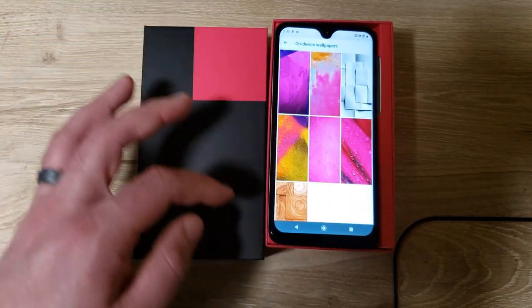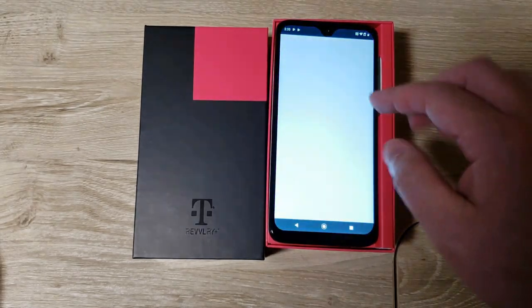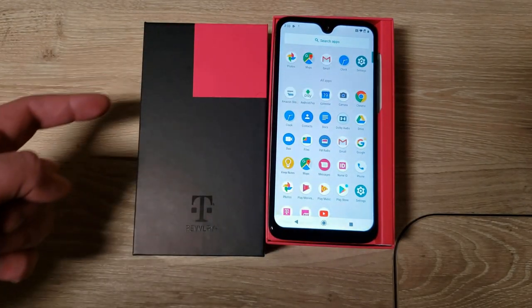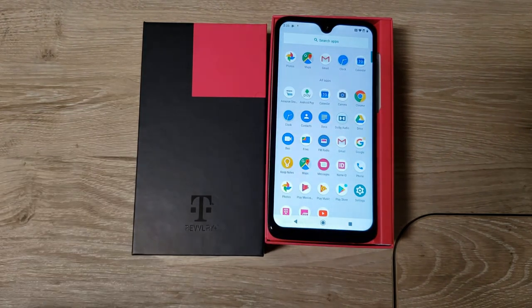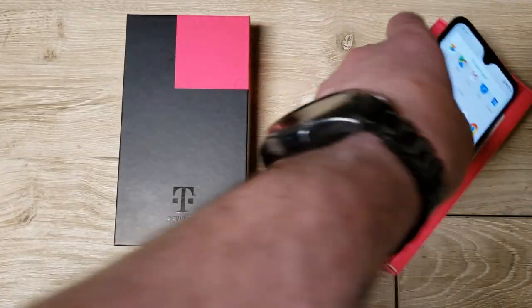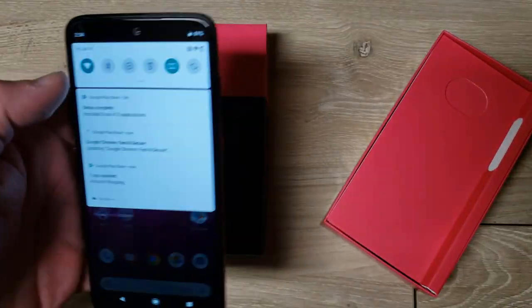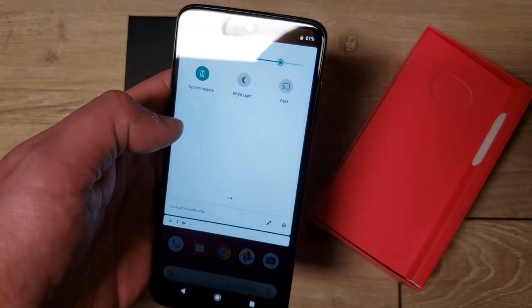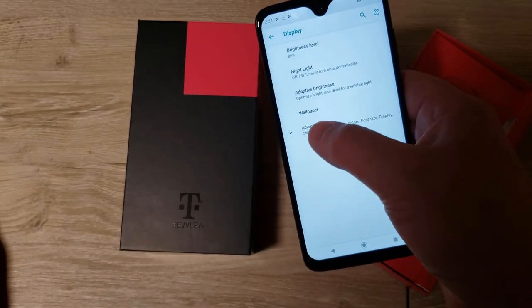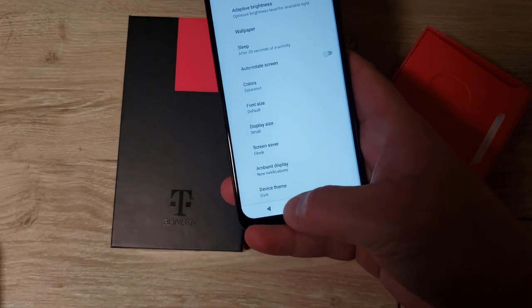There's a lot of cool-looking magenta wallpapers plus the standard Google wallpapers. There's no gallery app — just Google Photos — and no calendar other than Google Calendar. I'm a bit disappointed there's no Moto stuff. Even searching in settings, there's nothing. Moto had a great feature where you double-shake to turn the flashlight on — doesn't seem to be here.